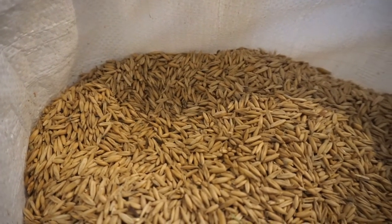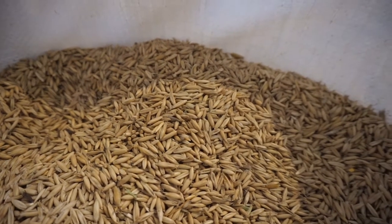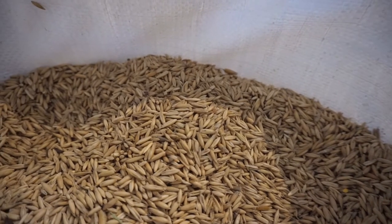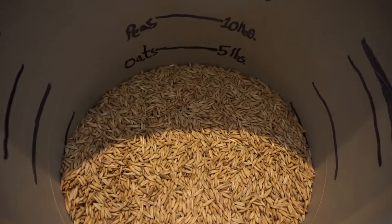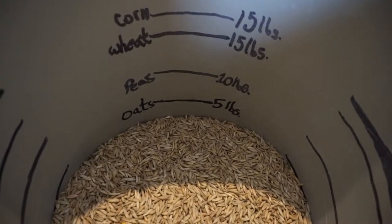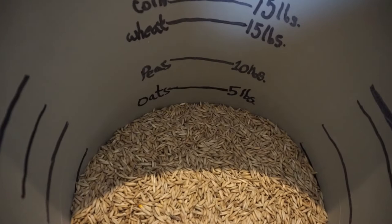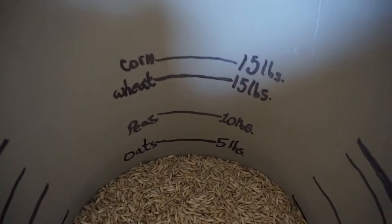Here are our locally sourced oats. These are whole oats — not organic, but they are non-GMO. Here is the final measurement. We only need five pounds of oats for this mix. You can see the lines: five pounds of oats, ten pounds of peas, and fifteen pounds each of corn and wheat.